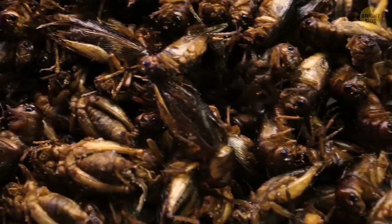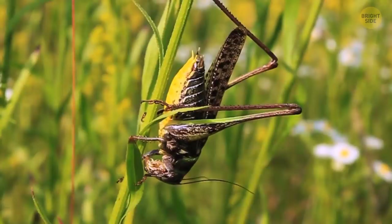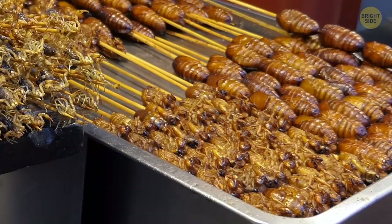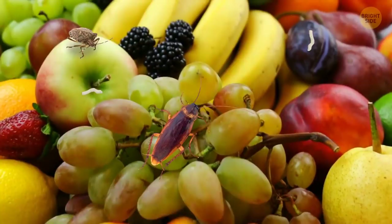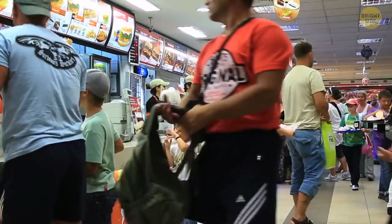Scientists believe that bugs will become part of the new normal diet in a few years. It turns out eating insects could be way more beneficial for the planet than creating agricultural farms. These pests are actually becoming more popular around the world now, with many restaurants offering crispy crickets as appetizers. If we're already munching on them daily, that shouldn't be a hard thing to move into. Cockroach tacos with a side of crunchy mealworms could be something our kids order at their favorite restaurants, and we would be the weird ones to them. 'What do you mean you ate cows? That's strange, Mom.'